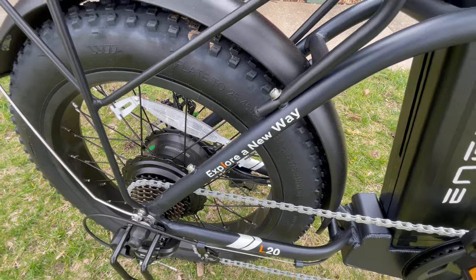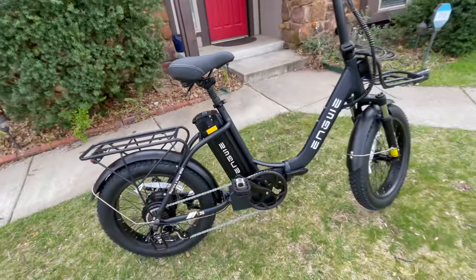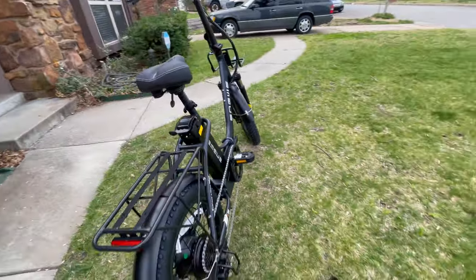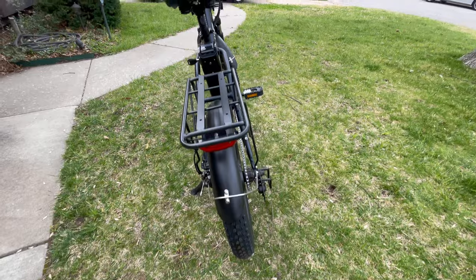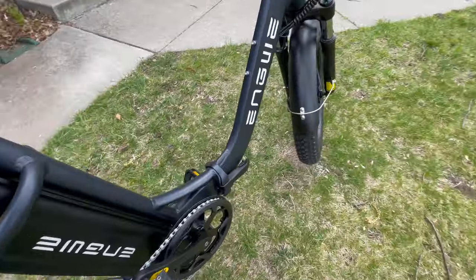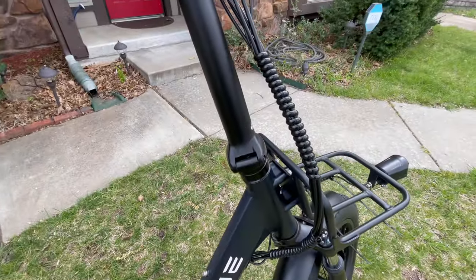We are exploring a new way with the Angui L20 2.0. It's a thin bike — it looks like it's been on a diet. The tires are not four inches; they're 20 by three inches. The frame itself is very thin, and yes, it does fold in half, as do the handlebars.